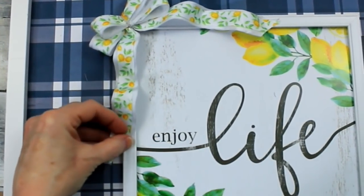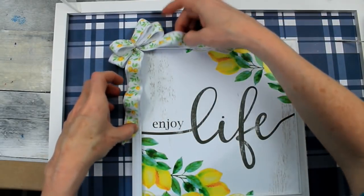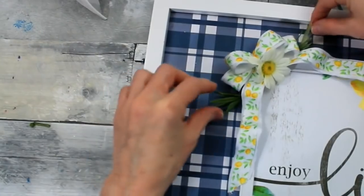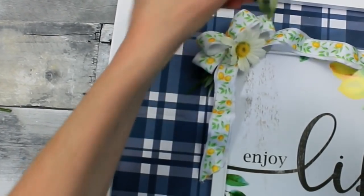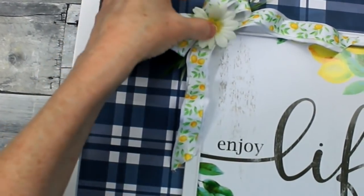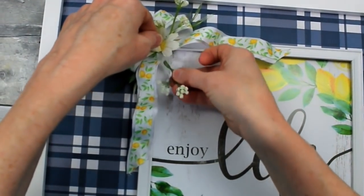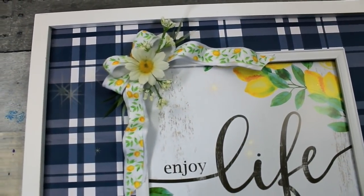I'm going to take a random little pick with some greenery and place those down around the bow and on the corner. I think it balances the picture a little better since we have lemons in one corner at the top and one corner at the bottom, and now we have the bow and a little floral color up in the top as well. I'm just placing these pieces down where they look good and make sense. It's a quick, simple project. I hope you enjoyed it. Thank you so much.